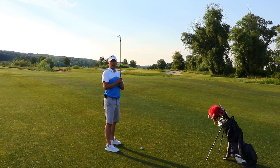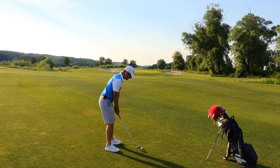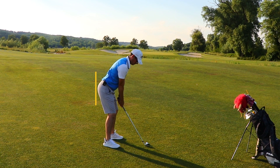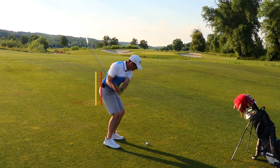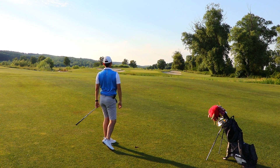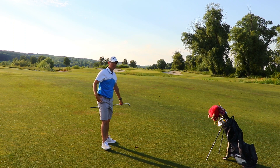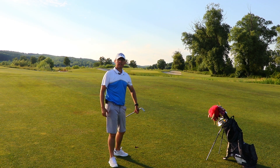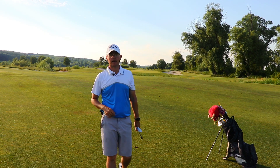Now, I know myself — I hit lots of shanks — so I know what it means to have that shot. It's an awful shot, but let's see if I can replicate it for you. As you can see, the ball went to the right side and it got into the bunkers. I pushed my hips a bit closer to the ball, and in that way I managed to hit the shank.